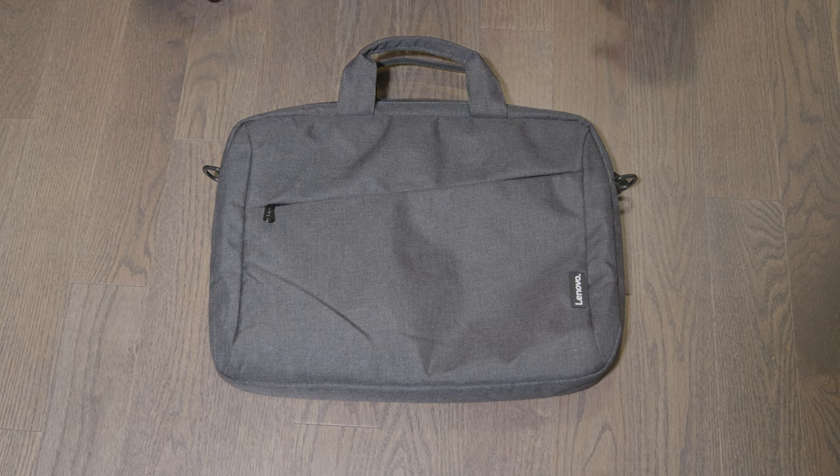Welcome to my channel. Today I'll be reviewing this Lenovo laptop bag, which is for 15.6-inch laptops. I have a Lenovo Legion 5, which is exactly 15.6 inches. I purchased this for $26.96 on Amazon Canada — probably a few dollars less in American dollars, around $23 USD.